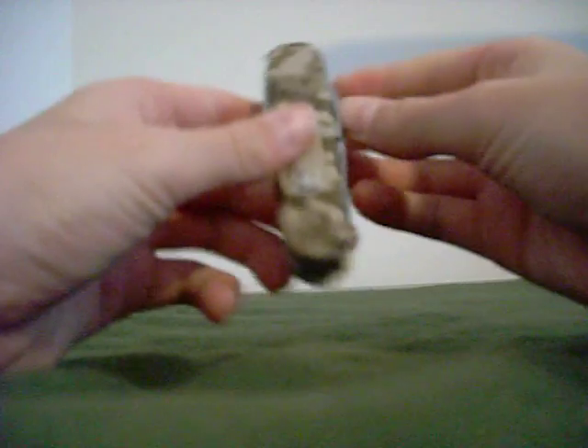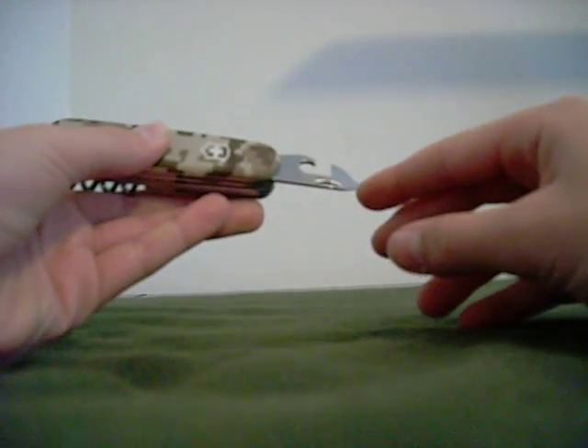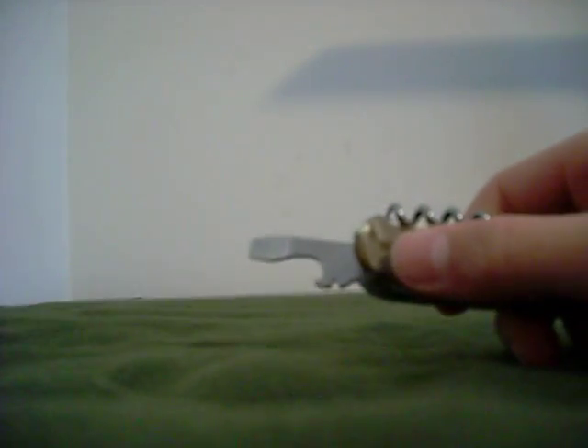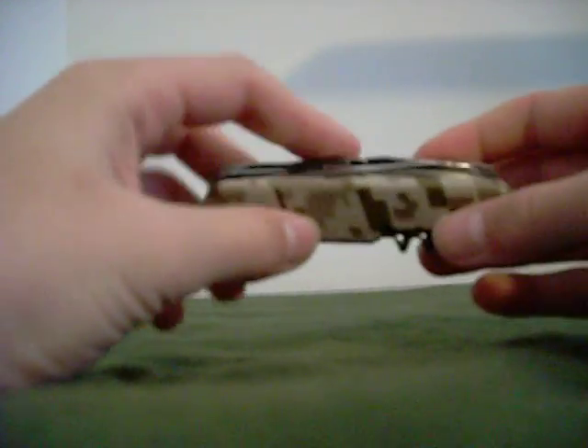Then we got the standard can opener with the flathead screwdriver, and then the bottle opener with the wire stripper and another flathead screwdriver. That's all the tools on one side.